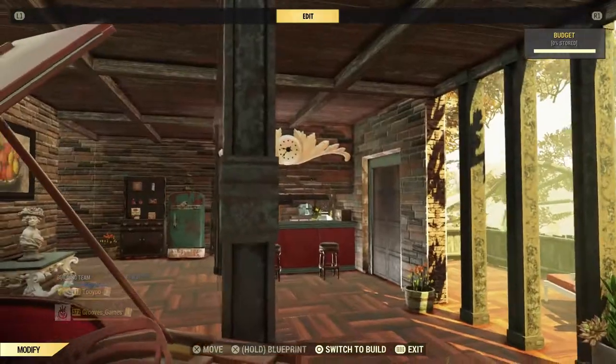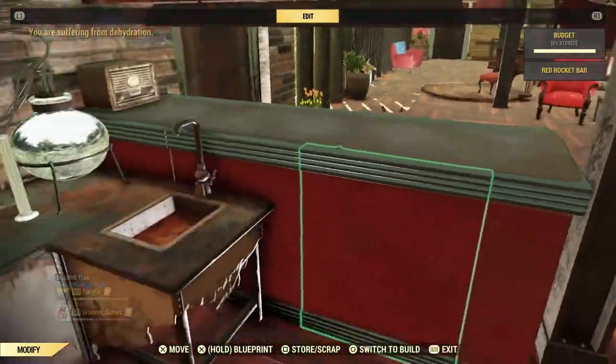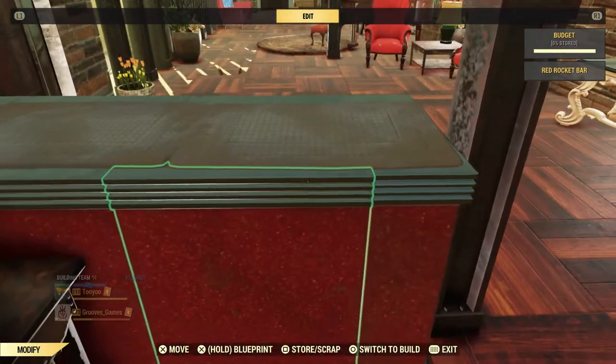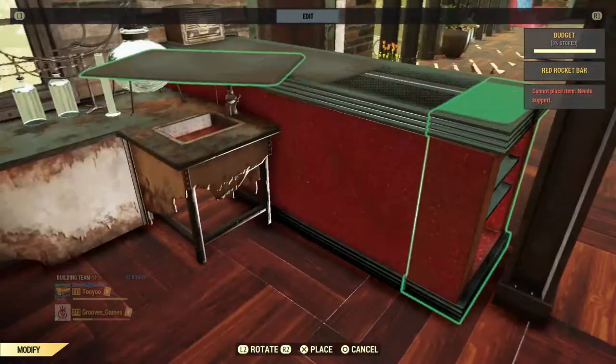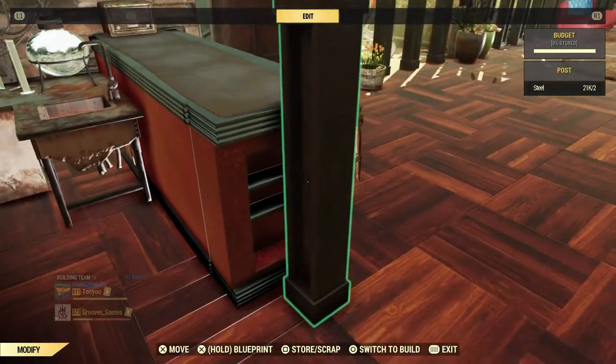And then the countertop here, you just build that. However, if you've got these, it makes it easier. They do leave a gap in the center — that's why I got the rugs on.